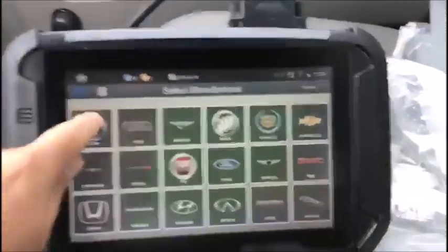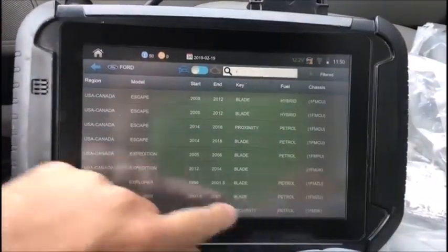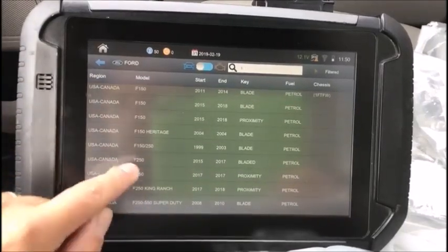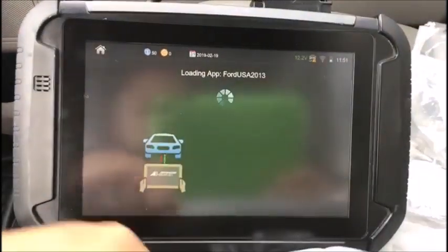We'll start by selecting vehicle — Ford. This is an F-250; we're going to use 15 to 17 bladed. Connect, switch ignition on — ignition is now on.